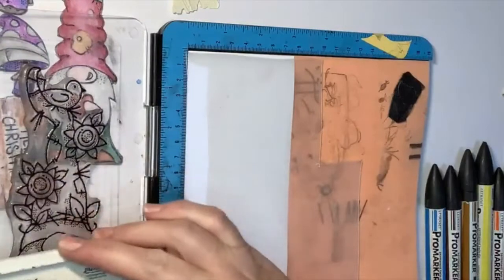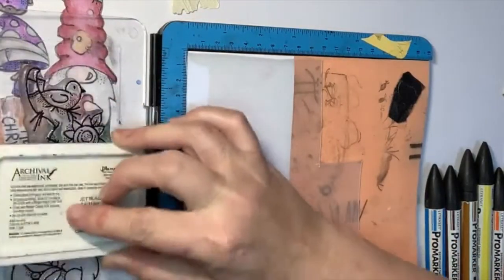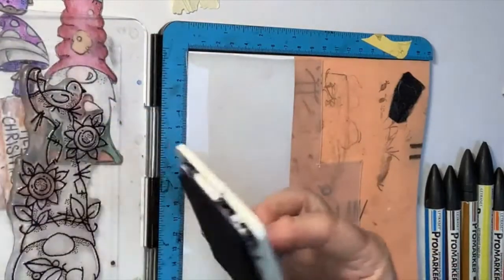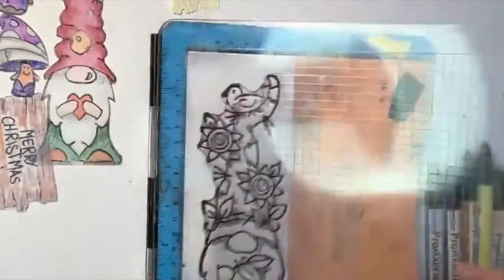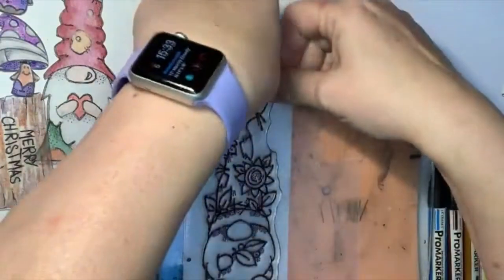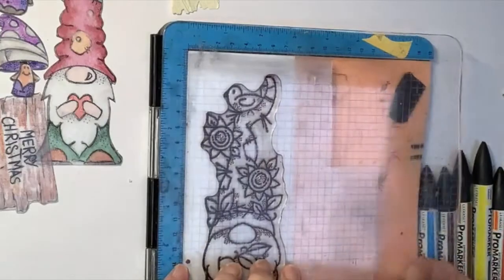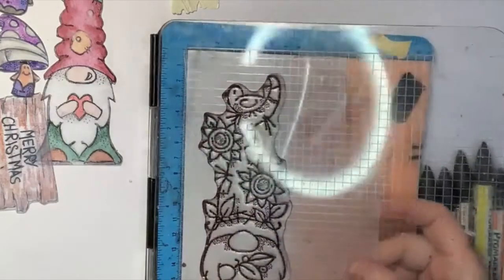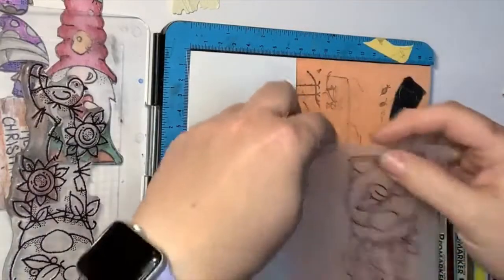I'm just giving it a light tap, putting that on there. Just put fingers in to make sure it doesn't go everywhere — and there he is, nicely stamped. Now I want to show you a little trick I learned this morning.